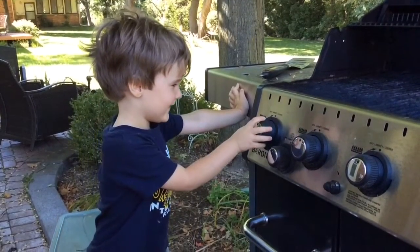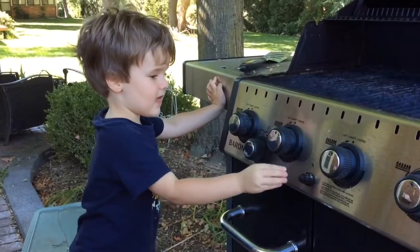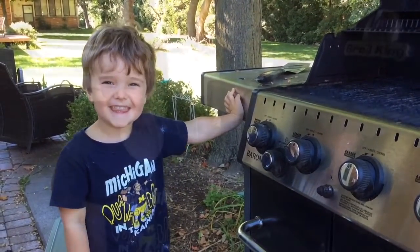First, you've got to turn on the grill. Press the button. Now, you've got to heat up for a while.